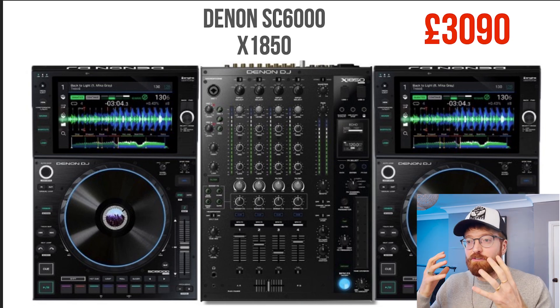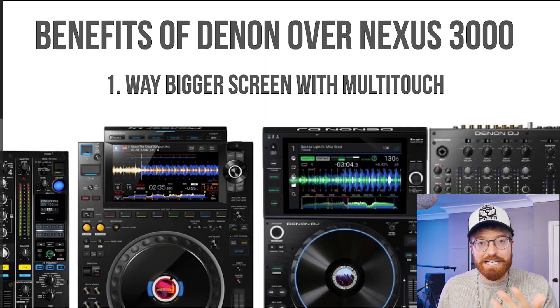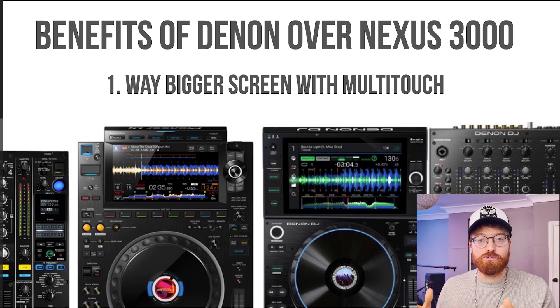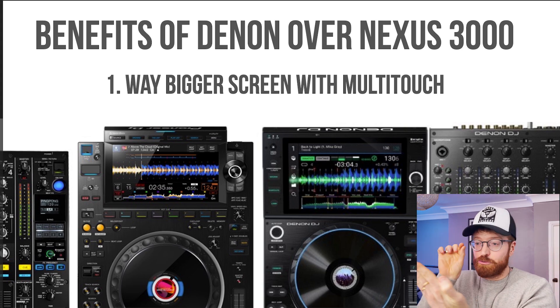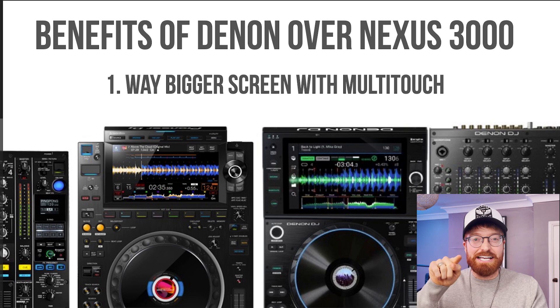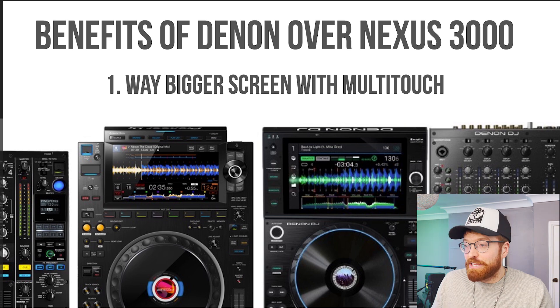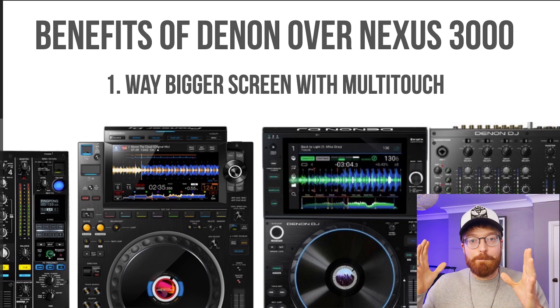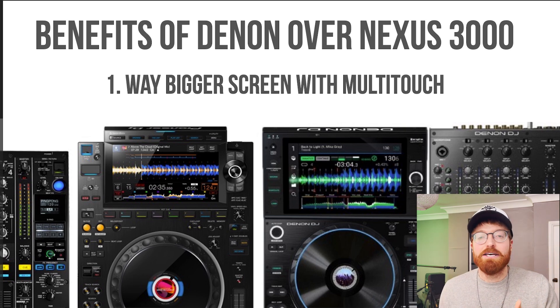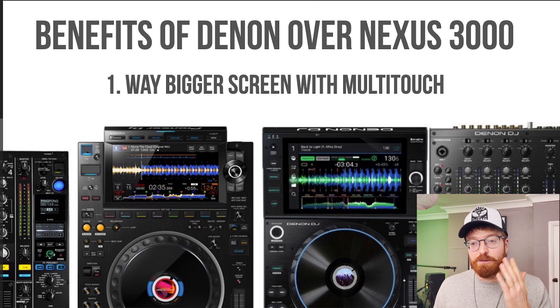But then there are loads of actual pros to getting the Denons over the Pioneers. Benefits of the Denons over the Nexus — number one: a way bigger screen with multi-touch. Multi-touch is exactly what our phones have got, where you can pinch and squeeze and touch multiple things at once. It's a glass screen, whereas with the Nexus it's a pressure point screen — you can't squeeze or grab, it's not what we've got used to with iPads. Yes it's touchscreen, but it's a bit of old technology. The Denon also has a way bigger screen, and the general consensus is that when you look back at the Nexus you think, wow, that screen is so small.